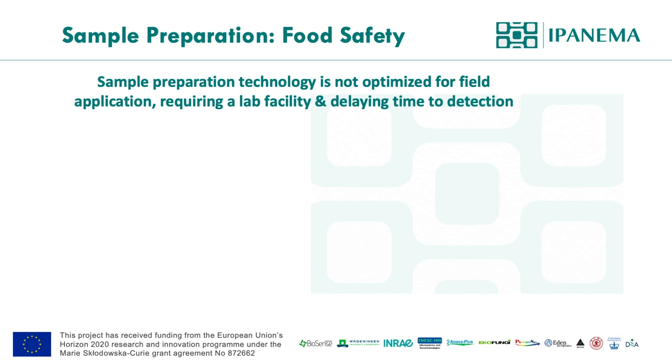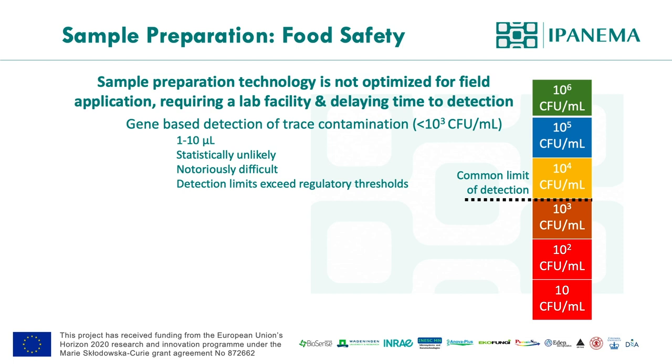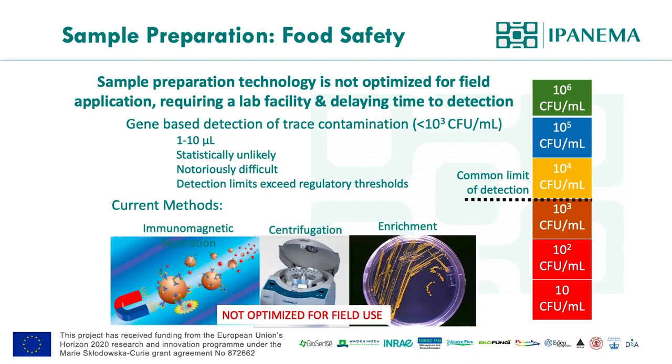In general, sample preparation is not designed to be performed outside of the laboratory — it's just the nature of the sample. Often target microorganisms are highly dispersed in the sample, and the scenario is likely finding a needle in a haystack. The common detection limit for molecular diagnostics is around 10³ to 10⁴, because the volume of the diagnostic reaction is pretty small, like 25 µL, but the sample volume is actually much higher. Therefore, concentration techniques like immunomagnetic separation or centrifugation are applied, or an enrichment medium to enhance the growth of the target organism is used.